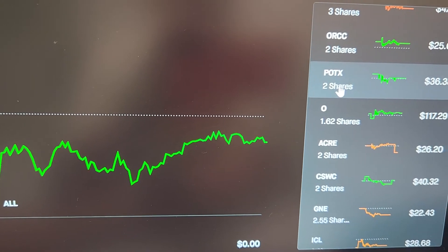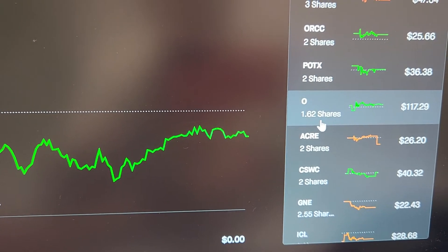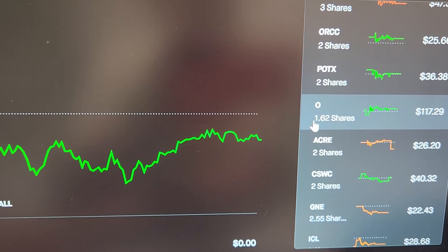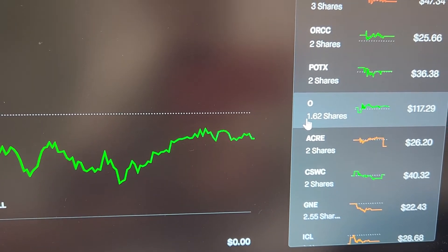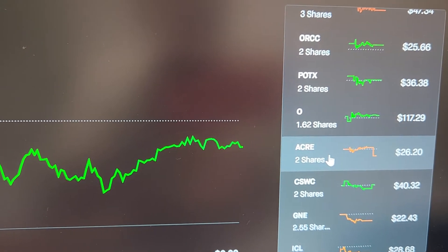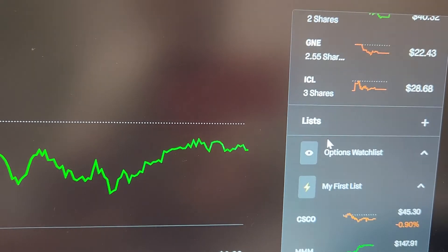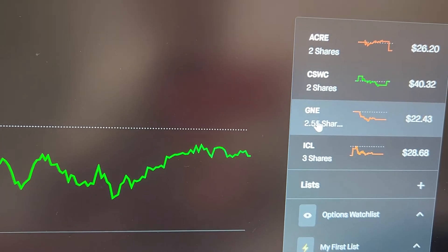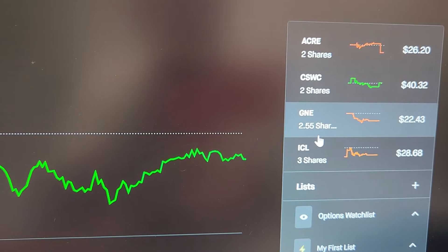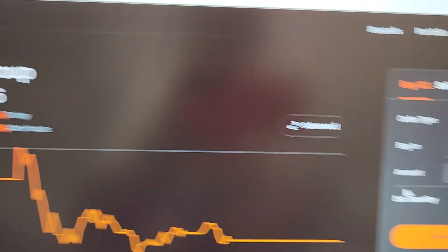I bought one share of POTX and I'm hoping it jumps up and does a little bit better. I bought about $25 worth, so now that's at 1.62. ACRE two shares, CSWC — I bought another share so two shares of that. I bought another share of GNE, which is now at 2.55 shares. And I added one new one, which is ICL.